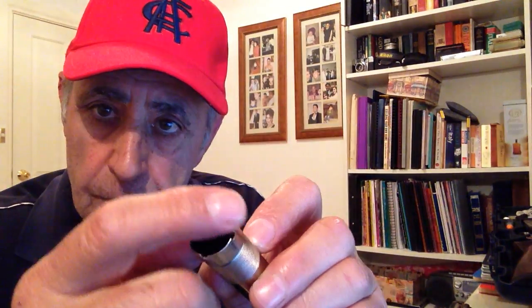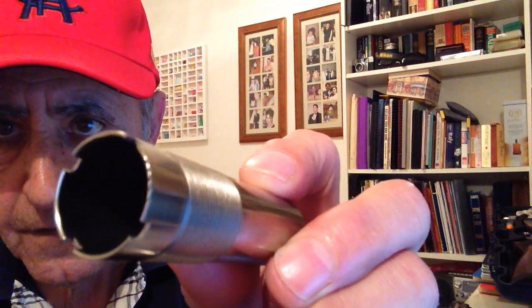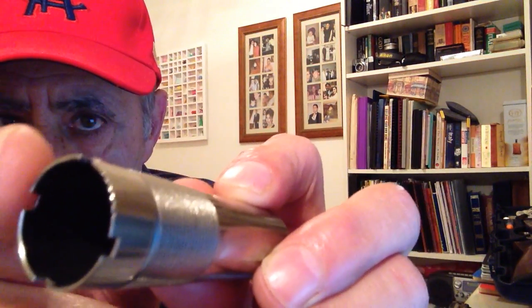This is a skeet choke. It has no notches on the rim and it throws a very wide pattern. The next one is a cylinder choke — a very open choke — and on the rim the cylinder choke has five notches. I'll try and put it close so you can see the five notches there on the cylinder choke.